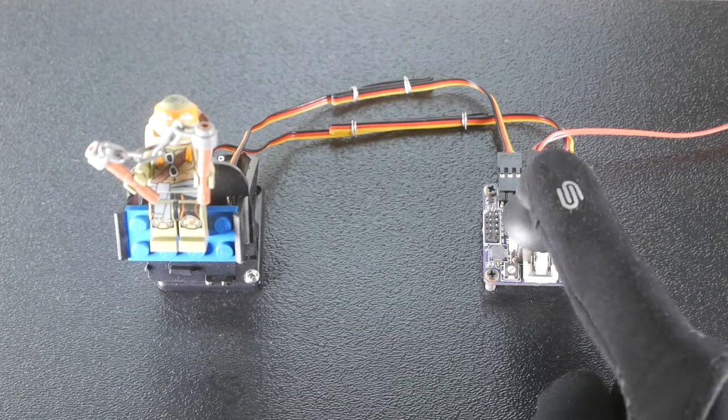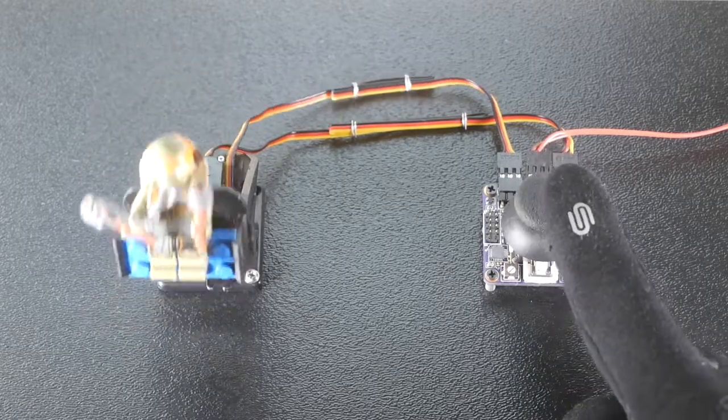For smooth incremental motion, we recommend higher quality servos from brands like Futaba or Hitek.